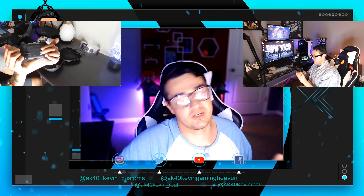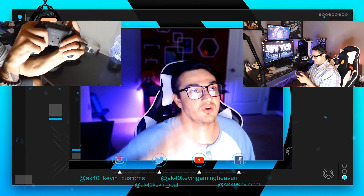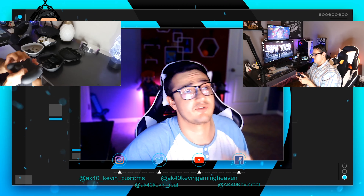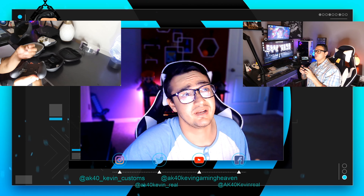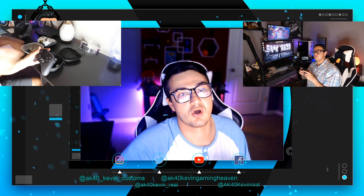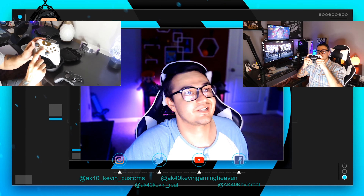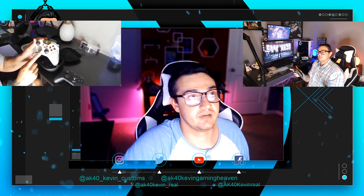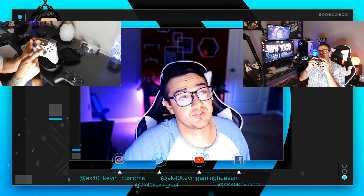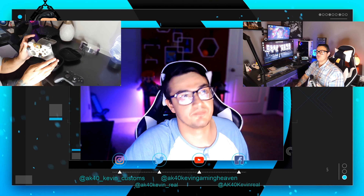Next, onto the bumpers — this has got to be pretty close across the board. All the bumpers feel really good. The Razer has much more durable bumpers. I've heard no issues of bumpers breaking on the Razer, whereas that's a major point of failure on the Elite 1. I haven't heard too much about that on the Elite 2, but I took that controller apart on the channel and it had virtually the same bumper system. I'd give a six to the Elite 1 and 2 because they feel good but there's a potential of them breaking, and I'd give the bumpers on the Razer Wolverine about an eight — they could feel better and could be more ergonomically sculpted, but they last.